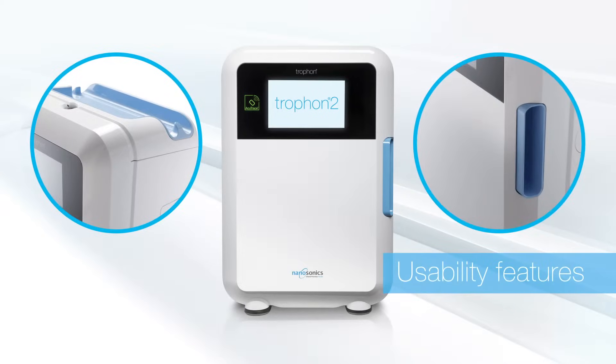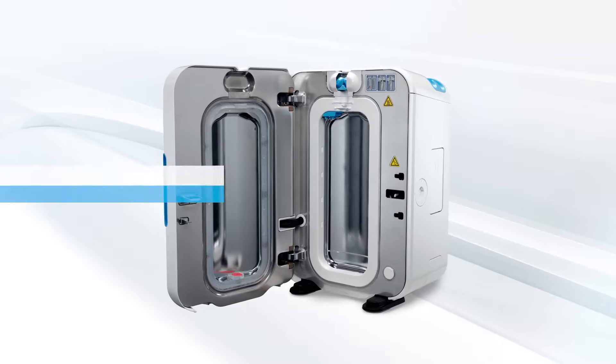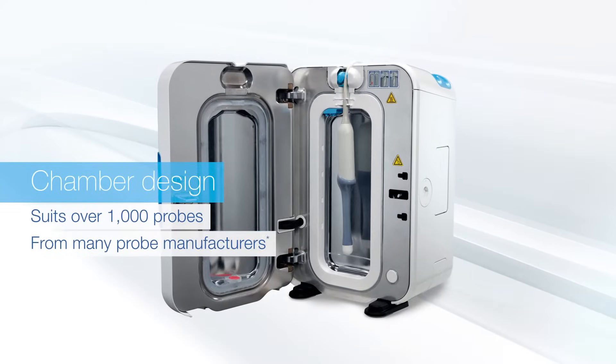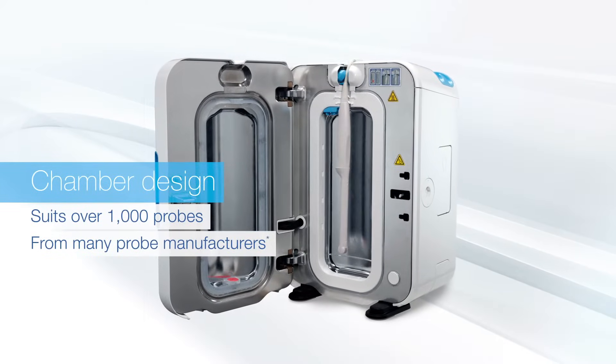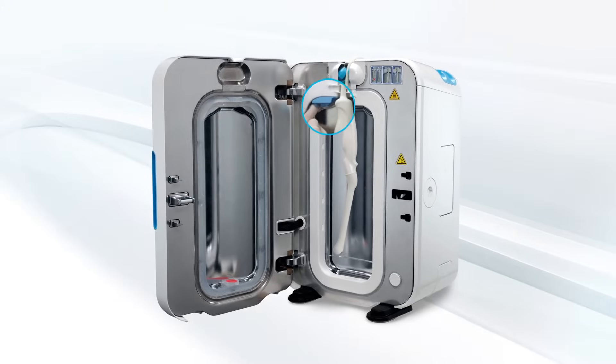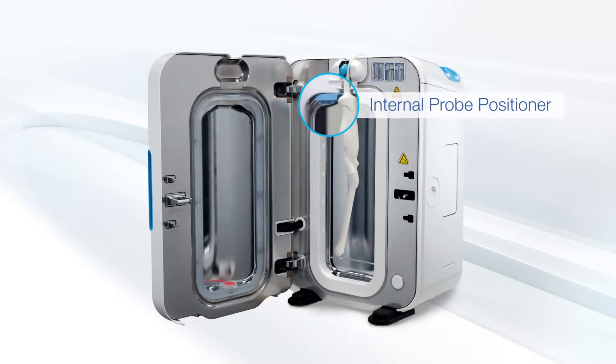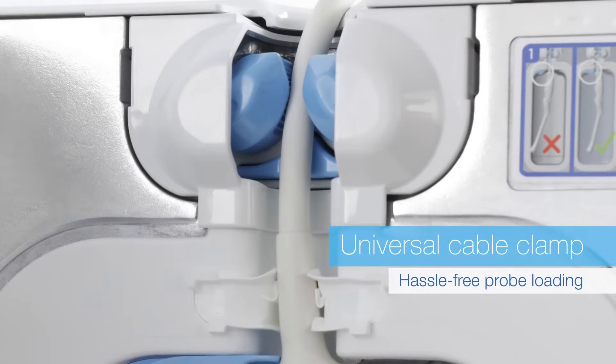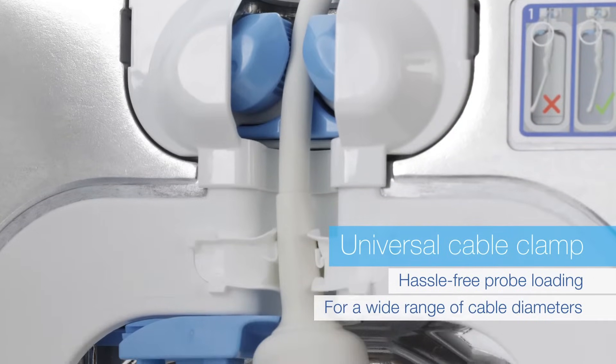With little touches that improve usability and a chamber design that suits over 1,000 probes, so whatever probe you use, Trofon has you covered. A universal cable clamp provides hassle-free probe loading for a wide range of cable diameters.